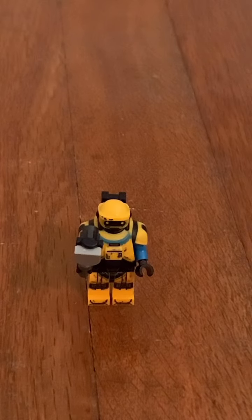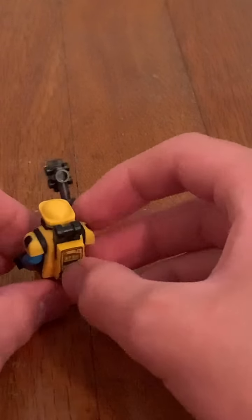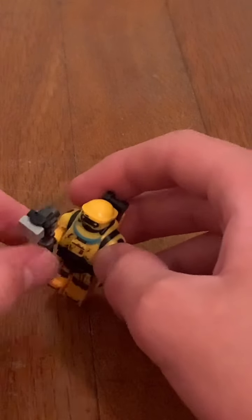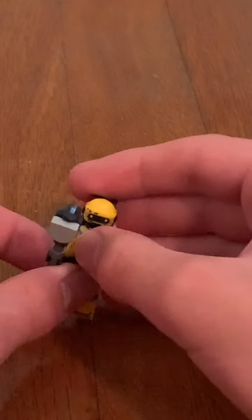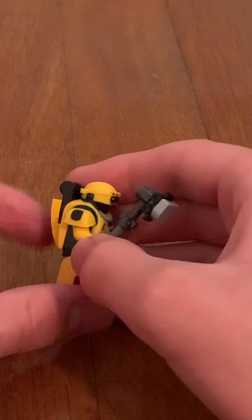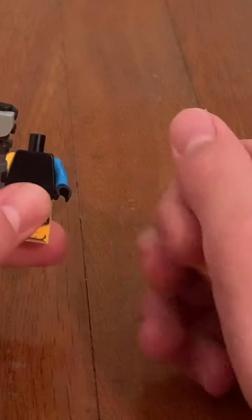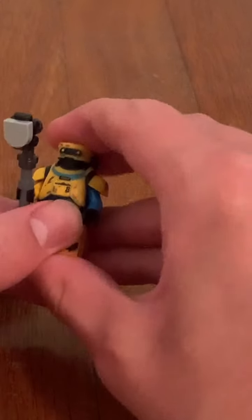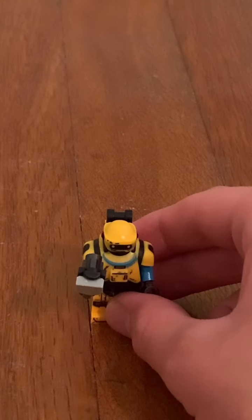The third minifigure we have here is NED-B. The head printing is cool. He has an attachment on the back, and there's printing on that piece — not a sticker. He has something in his right hand, which is cool, and leg printing as well. The right arm is yellow and the left arm is blue. When you take off the head piece, it is blank with nothing inside. It's a cool minifigure and must be one of the top favorite minifigures in this set — a lot of people are into it.